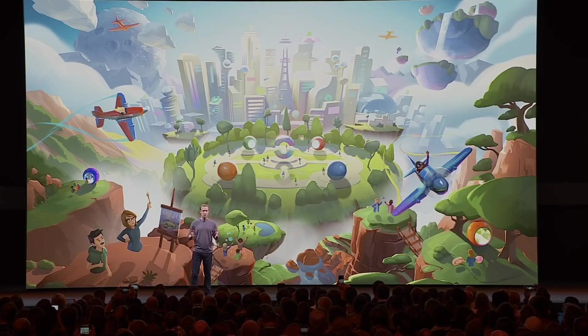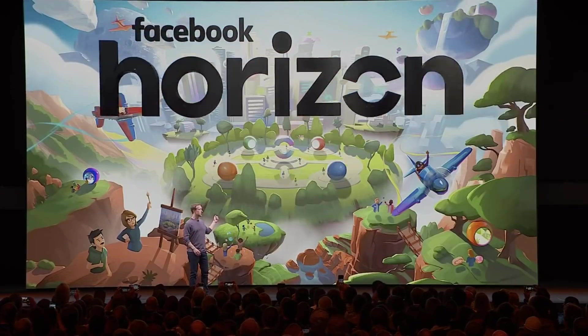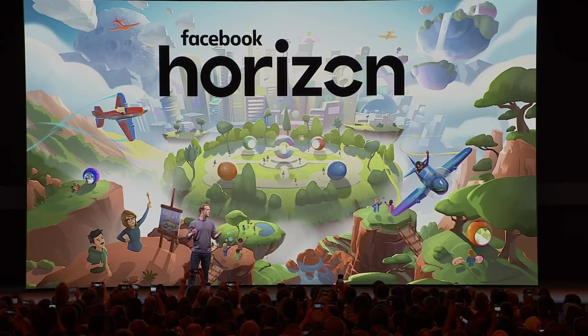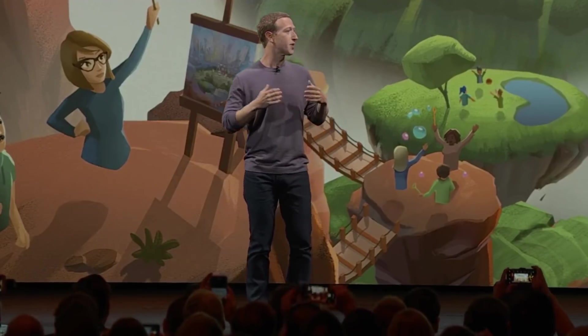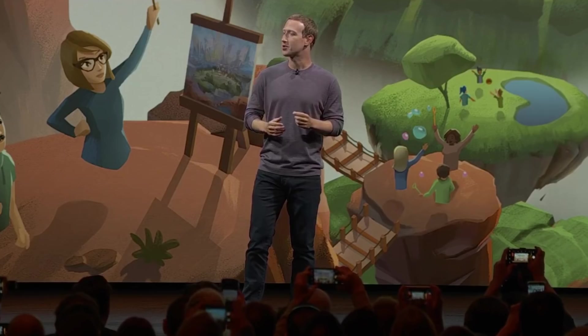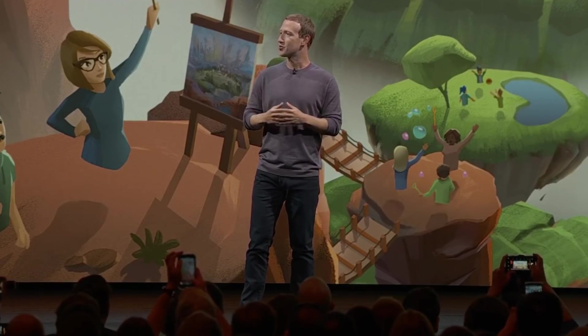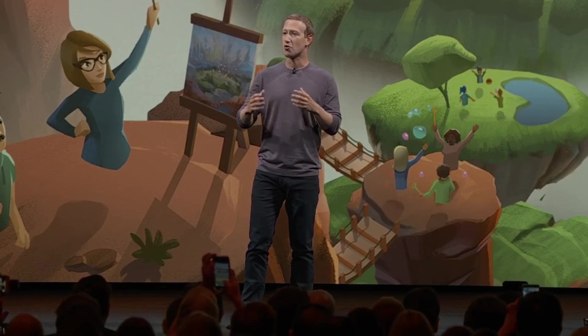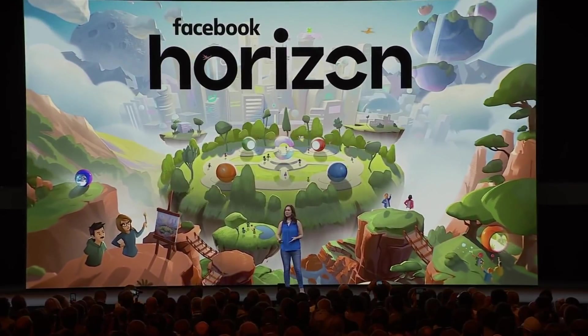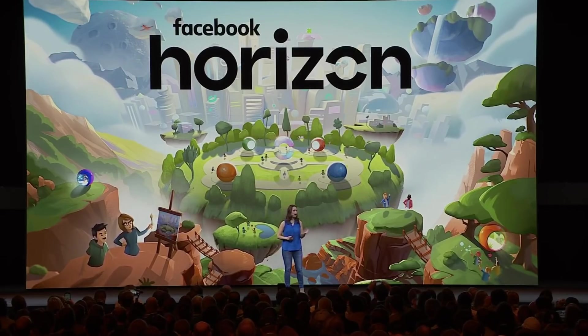For people who choose to log in with Facebook, we'll continue to add new ways to find and meet people so it's as easy to connect with others as it is in the physical world. Today, we want to announce an experience we've been working on called Horizon. In Horizon, you'll be able to build your own worlds and experiences, play games, explore, hang out with your friends, and meet new people. It's the start of an entirely new social VR world for Oculus Quest and Rift.